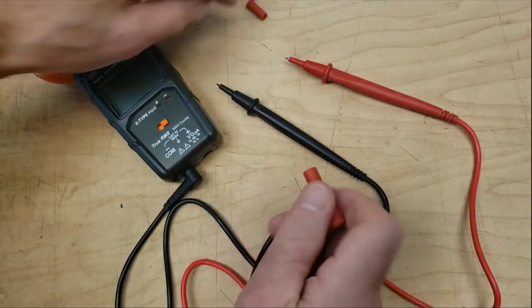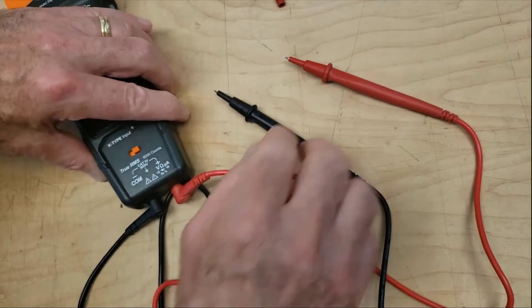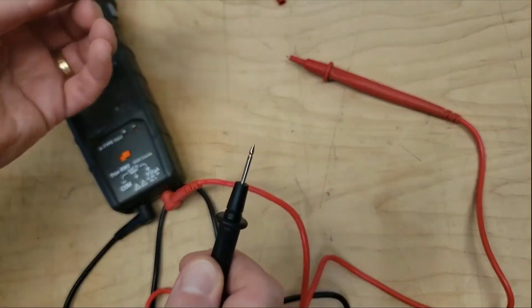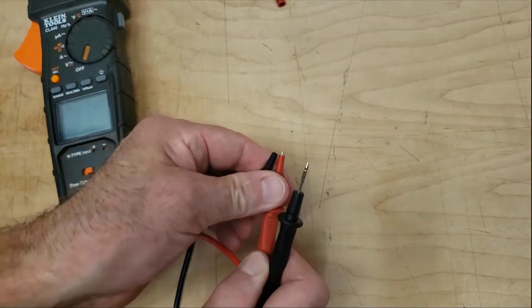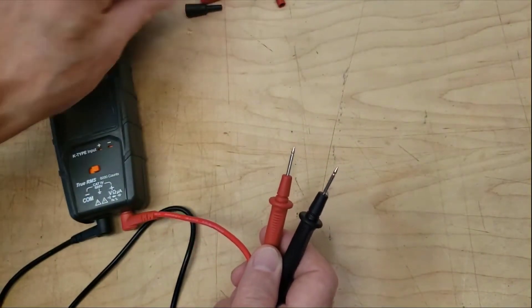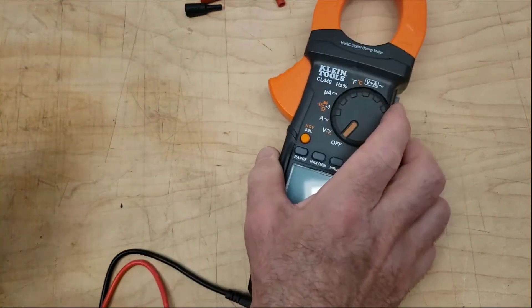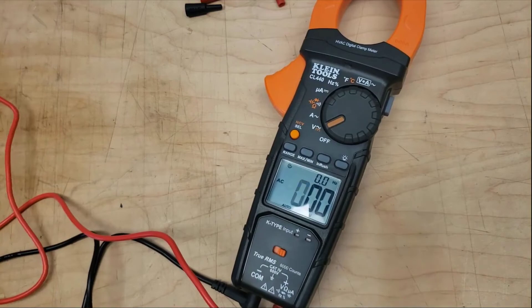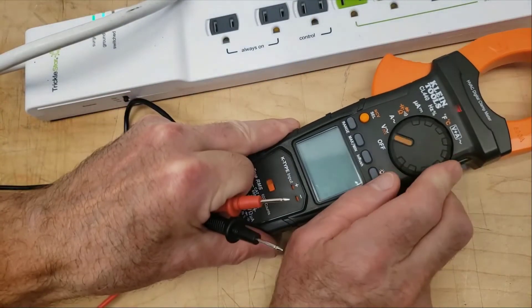The HVAC Clamp Meter CL320 with TRMS measurement technology measures AC current, NCVT, AC-DC voltage, resistance, frequency, DC microamps, capacitance, duty cycle, diode test, continuity, and temperature. The IR07 Dual IR Probe and Thermometer measures temperature from minus 40 to 572 degrees Fahrenheit, minus 40 to 300 degrees Celsius, and can accurately measure surface temperature with an infrared thermometer.